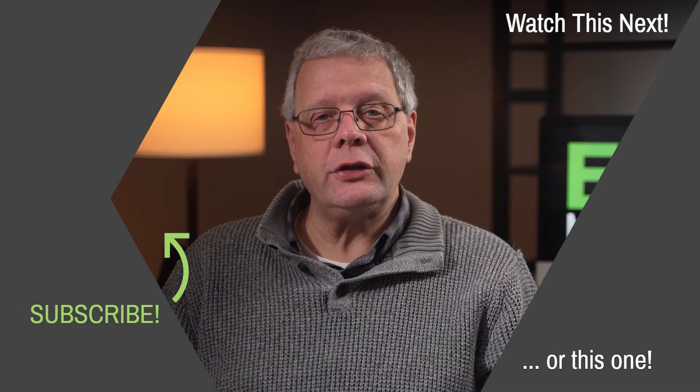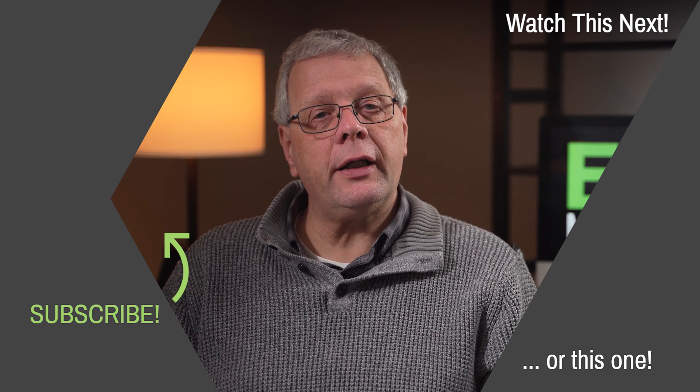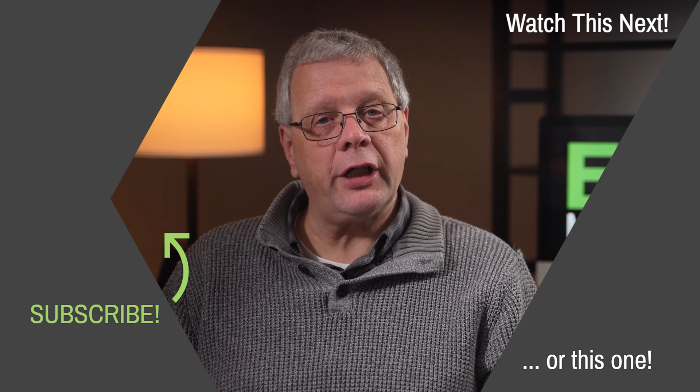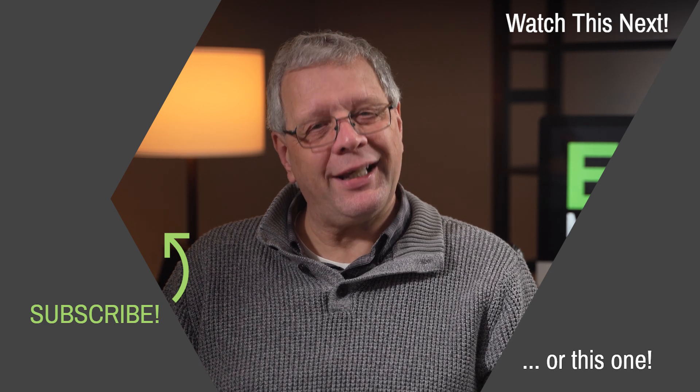If you got value from this episode, please subscribe to this YouTube channel to ensure that you don't miss out on other episodes on environmental management and sustainability. Until then, thank you for listening. If you enjoyed this episode, you can watch other episodes by clicking on the boxes in the top and bottom right, and to subscribe to this channel, please click on the link to the left. Thank you.